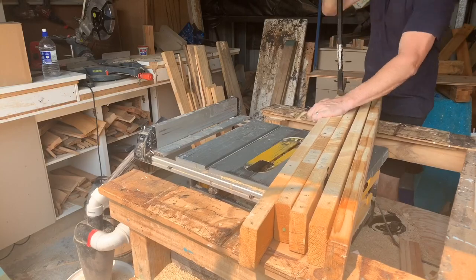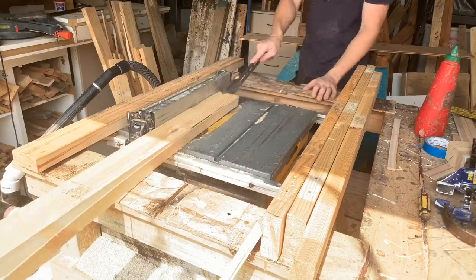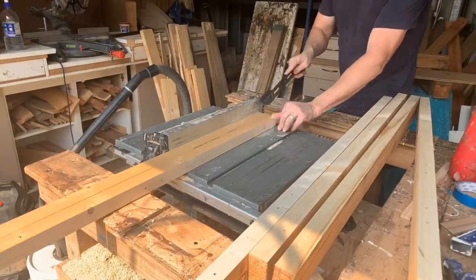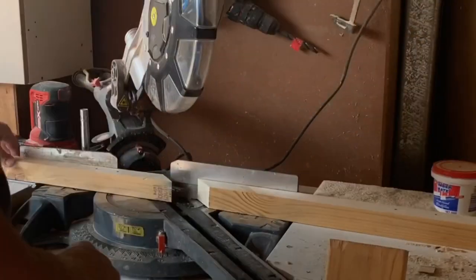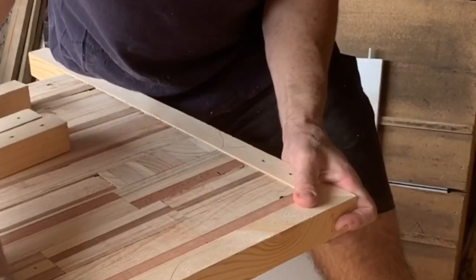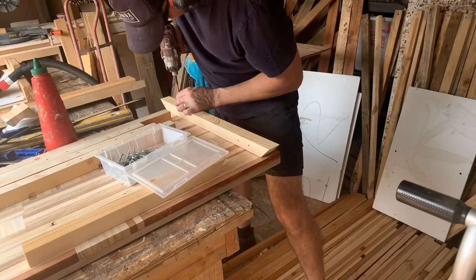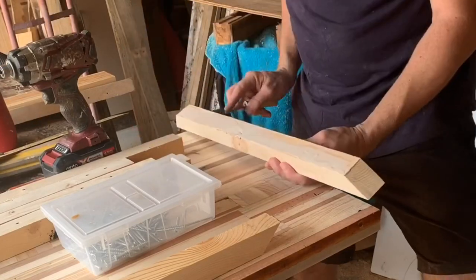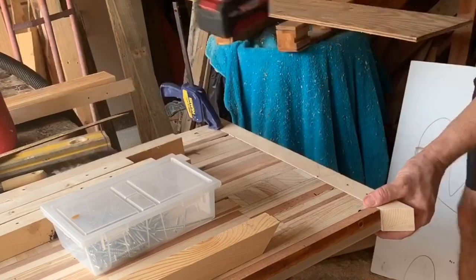I'm now going to get to work on the edge capping of the desktop. I'm ripping down this pine — what I'm actually after is to keep the edge that has all the nail holes, so I'm just going to rip down the timber right through the middle. Then I'll do my measuring, cut some 45s, and go to work gluing and screwing it onto the edge. The glue is more than enough, but the screws are what's going to clamp it against the desktop nice and tight. I'm not worried about the screw holes — it's a pretty rustic top, it'll just go with the look.